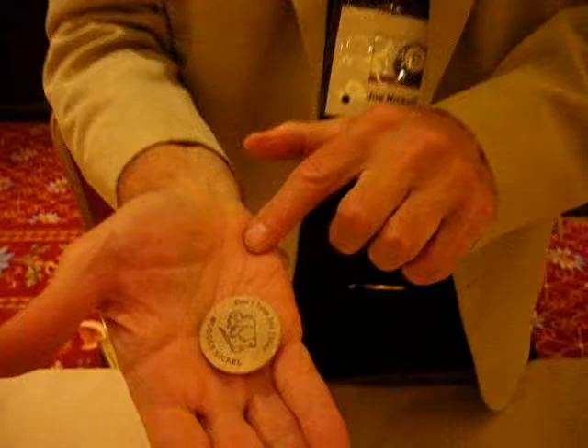It has heads on the first side, heads on the second side, tails on the third, and tails on the fourth. And if I throw it away like this, it does come back.